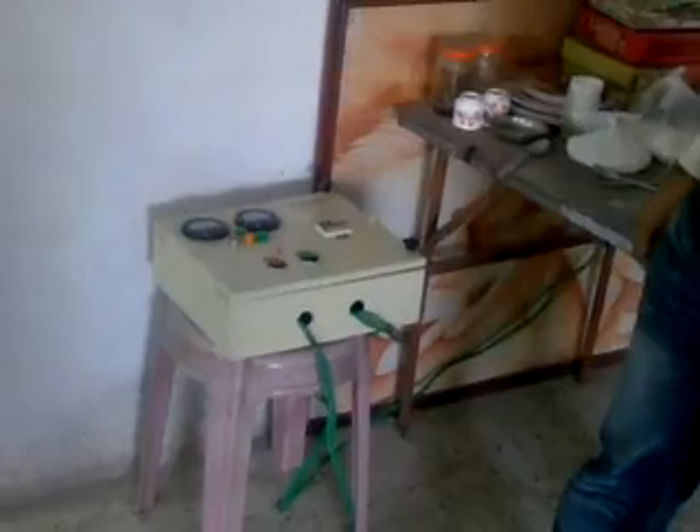Here is the cable of the pump going into the starter, and this is the main power line. That is the main switch.